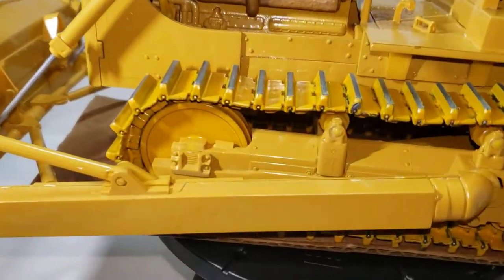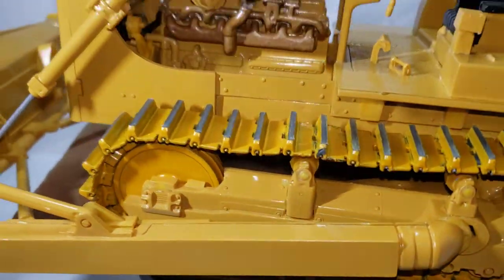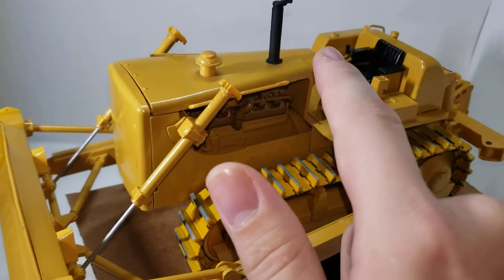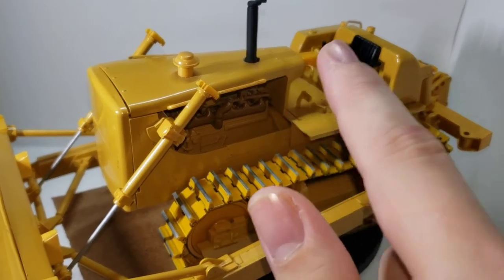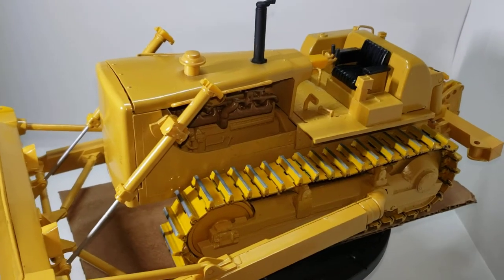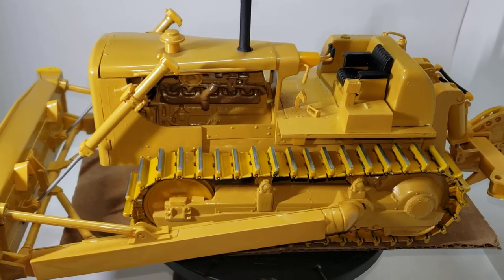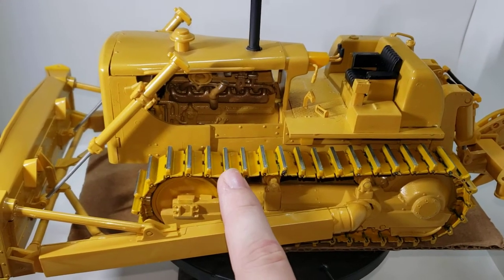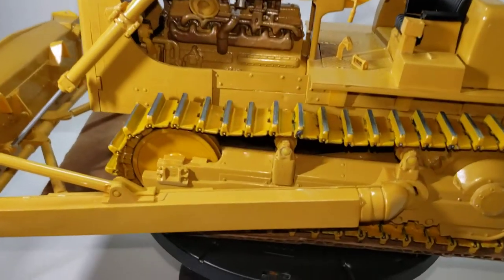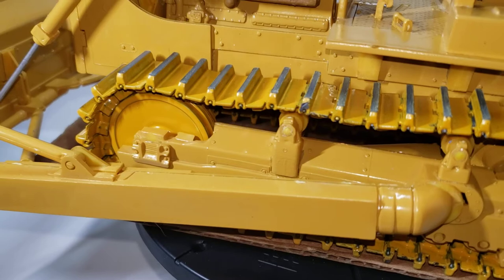You can kind of see the paint doesn't match, because this paint is Old Caterpillar Yellow, like it should be. And I tried to match it — I got some paint that said it was Old Caterpillar Yellow, and it's not. You can see it's off.